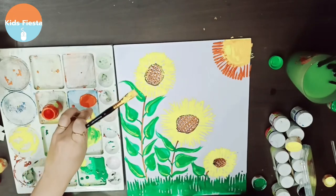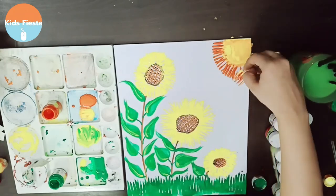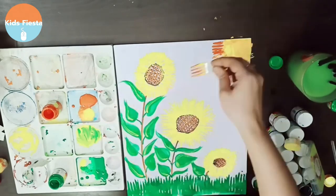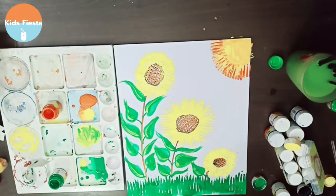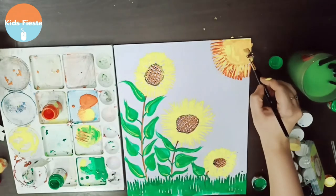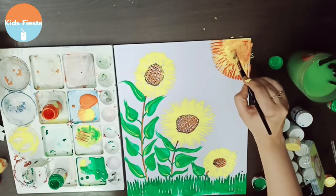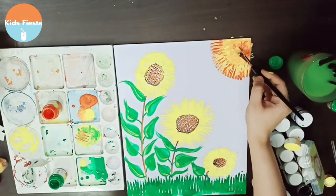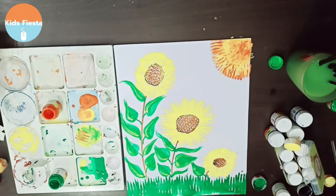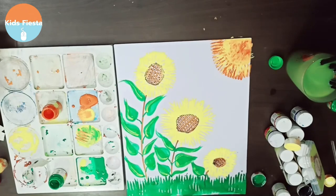Doesn't this look awesome? Just awesome! I've got some yellow also here, so I'm just gonna stamp some yellow rays on top as well — a beautiful combination of yellow and orange right there. I am pretty much done with my fork painting. Do let me know what you think about this painting, and do try it at home!